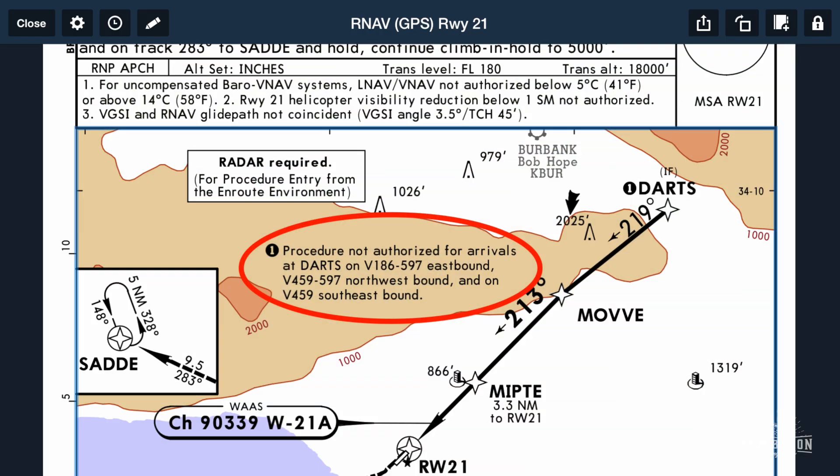Before I bring in that smarter, more experienced, more talented pilot to help answer that question, let me set this up so we're all on the same page. Here's the RNAV21 approach that Shane is referring to. You'll note right there in the red circle it says 'procedure not authorized for arrivals at DARTS on Victor 186/597 eastbound, Victor 459/597 northwestbound, and on the Victor 459 southeastbound leg.' You'll also notice that radar is required for procedure entry from the en route environment on the RNAV21 approach.